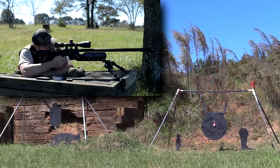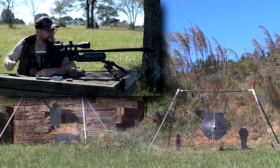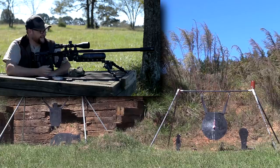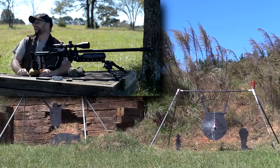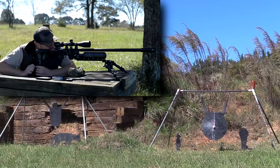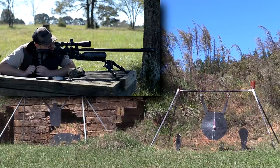Aim small, miss small. Who cares about the can? You nailed the golf ball! Come on, that's awesome. Wow, that is crazy. You just nailed a golf ball with an air gun at 300 yards! I would have never thought that I would have actually connected.